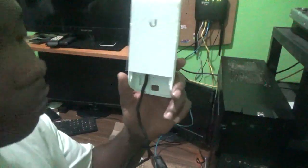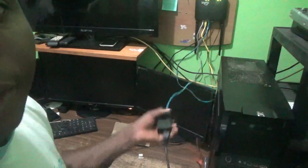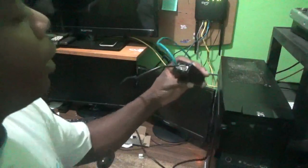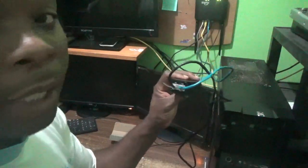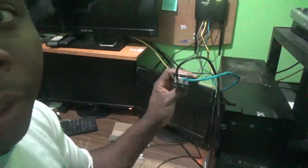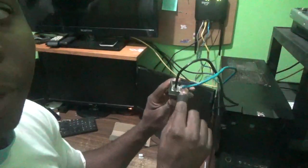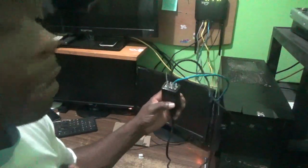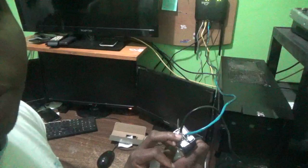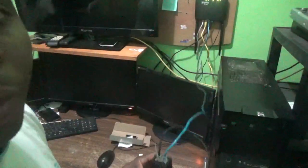To summarize: all you need is a Nano Station, two ethernet cables, and your router or switch, plus the adapter that comes with the Nano Station. The adapter is labeled POE and LAN. Plug one end of your first ethernet cable into the POE port and the other end into the Nano Station. For the LAN port, plug one end of your second cable into LAN and the other end into your wireless router or network switch.